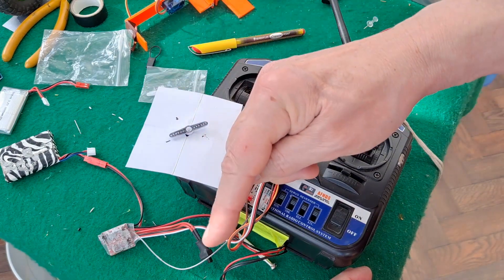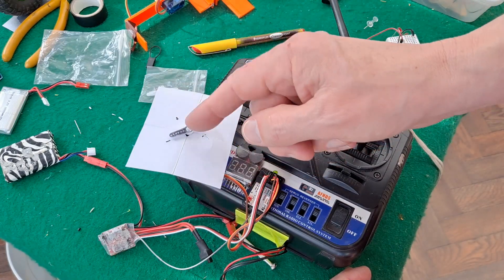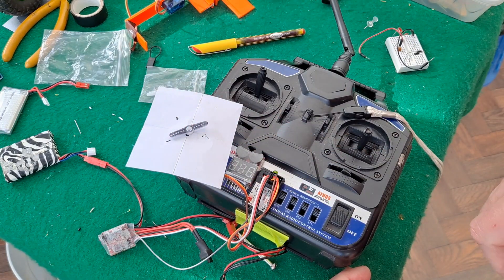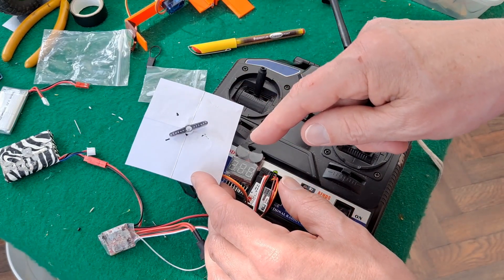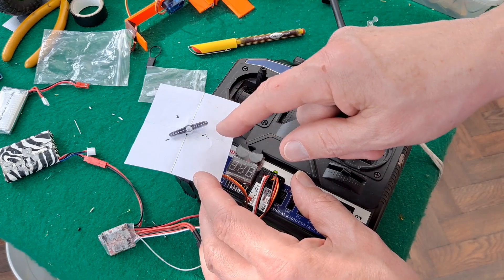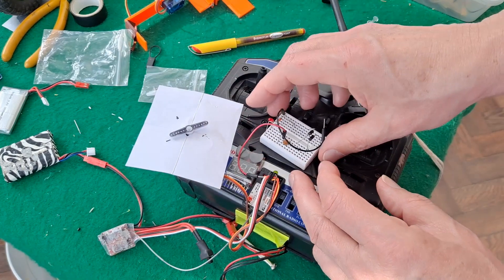There are videos on the subject of changing the resistors in the servo to change the amount of angle it moves through — you can change it to get 180 degrees instead of 90 degrees. I'll put links to those videos in the playlist I've got for working with servos.